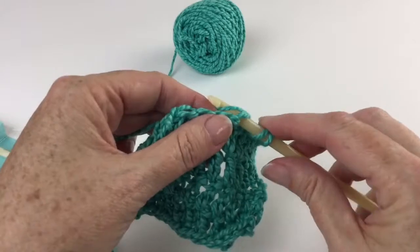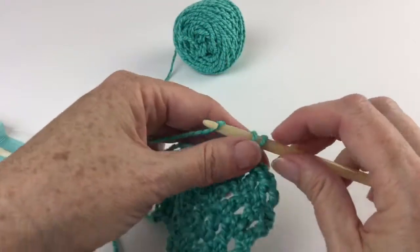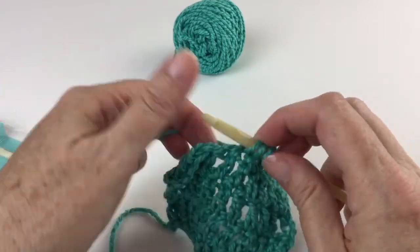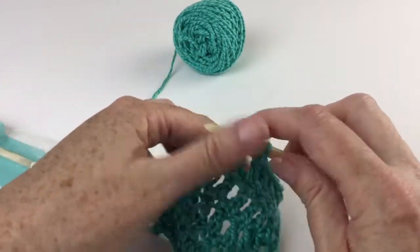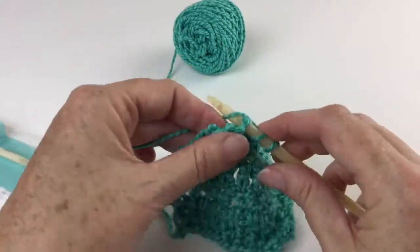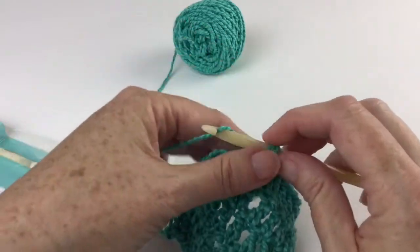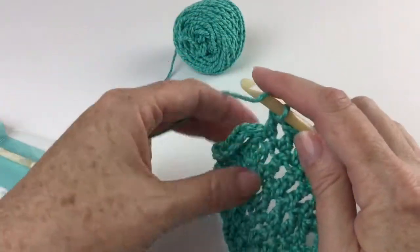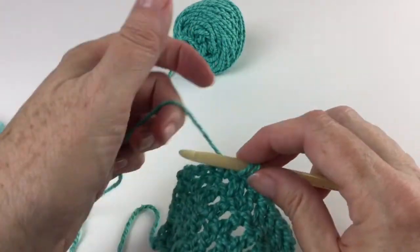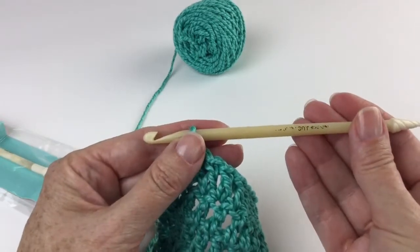You might have noticed, if you've looked at any historical or antique hooks, they are bone. These bone hooks come from water buffalo. The water buffalo are used for a meat source in India, which is where these hooks are made, and the bone is reclaimed from the meat industry, so no additional water buffalo are slaughtered in order to provide bone for the hooks. Rather, the bone is a byproduct of the meat processing process.